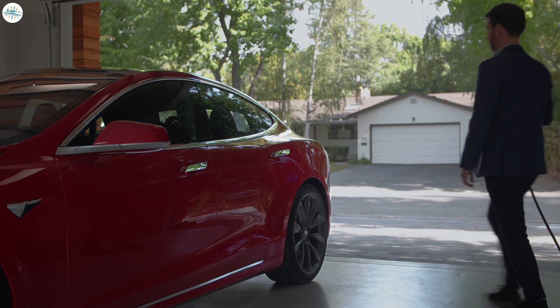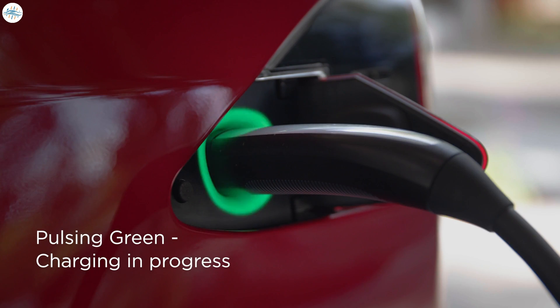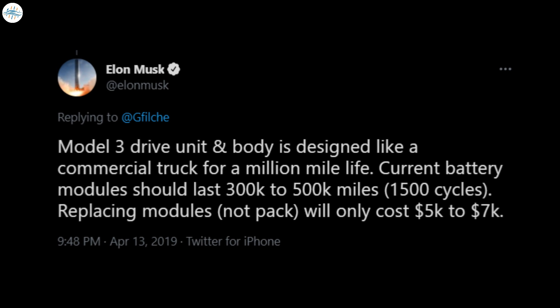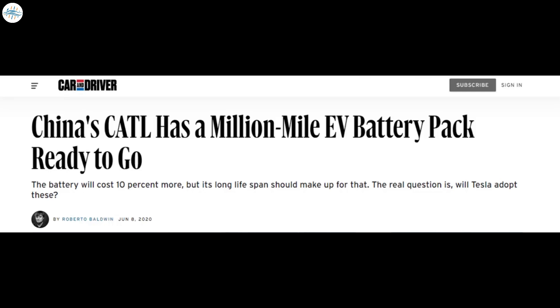Another huge advantage of a lithium-iron phosphate battery pack is potentially a longer life or more charging cycles. According to a 2019 tweet from Elon Musk, the 2170 battery cells with the NCA chemistry in the existing Model 3s made at Fremont are expected to last around 1,500 cycles, which translates to around 300,000 to 500,000 miles of use. Lithium-iron phosphate battery packs have the potential to double that life, and some of the packs that CATL has developed have the potential to last over a million miles.